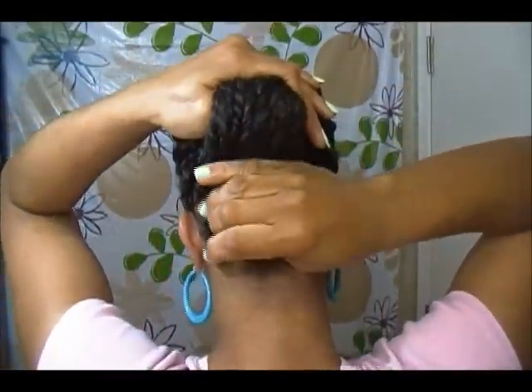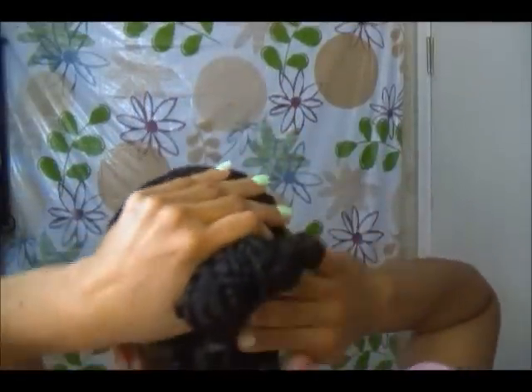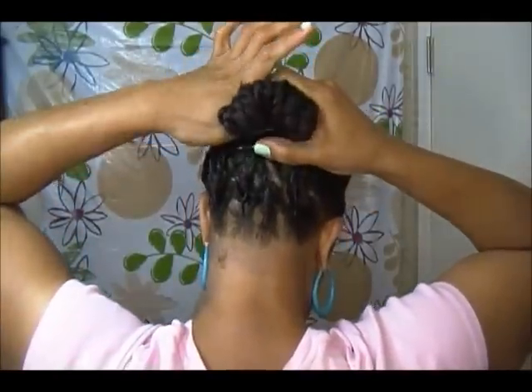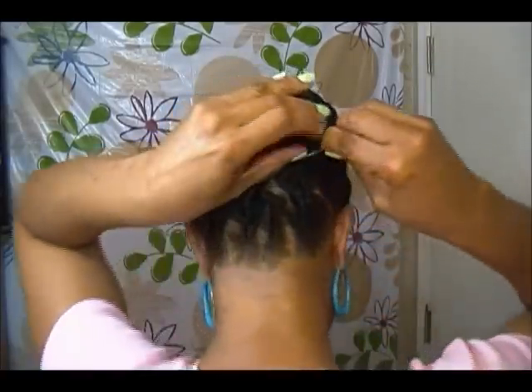So I'm going to use this banana clip. I'm going to take my hair and pull it all back, fold it under like so. Now I'm going to use the banana clip and clip it into place. Then I'm going to take a few hairpins and just pin my hair down.